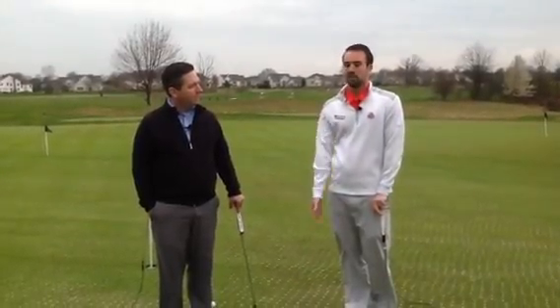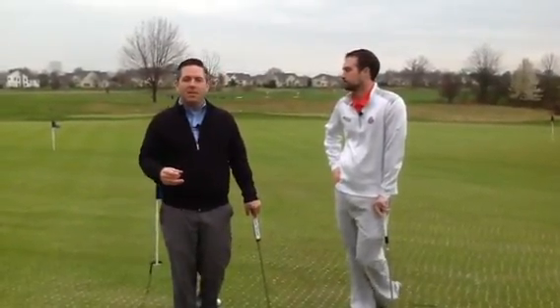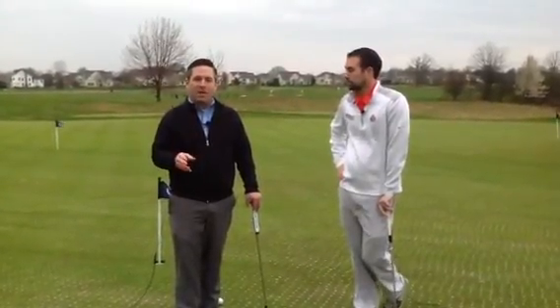Once you're done with that, all you have to do is mark your ball, line it up, and then put it in the hole. The biggest thing is that when it's your turn, all you should have to do is take your couple practice swings, line your ball up, and hit your putt.